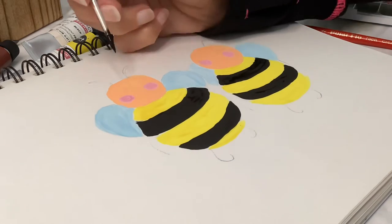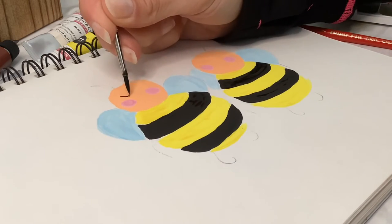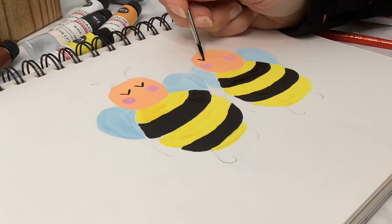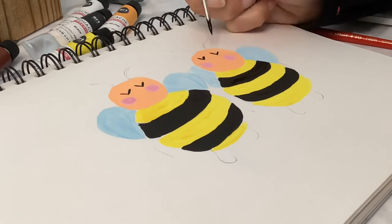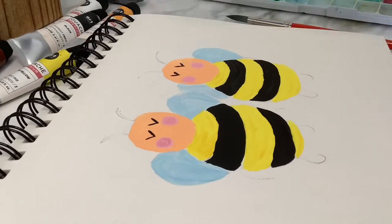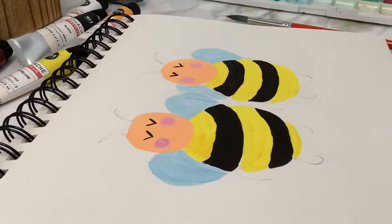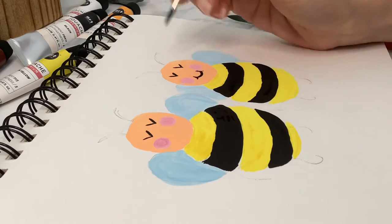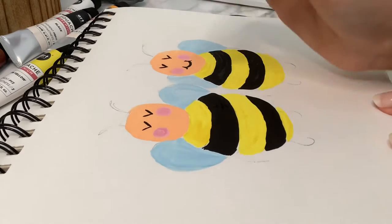I'm going to start the faces now, and if you don't have a tiny brush you can use a Sharpie or some sort of fine liner. You do have some options for the lines on the faces, but I kept it very easy — a v-shape for the eyes and then just a cute little smile.